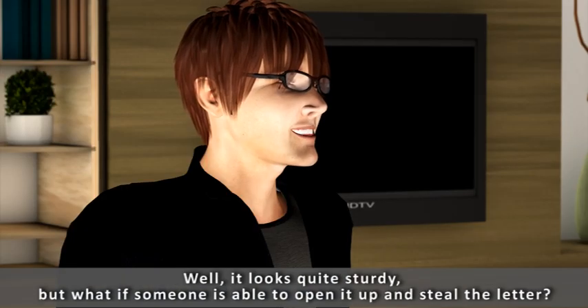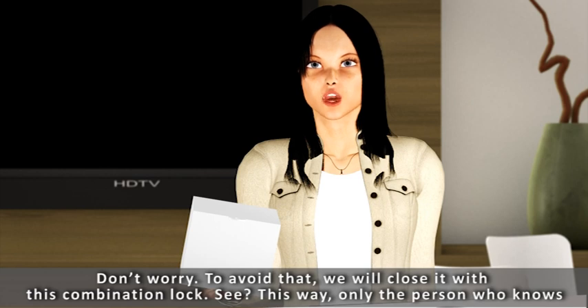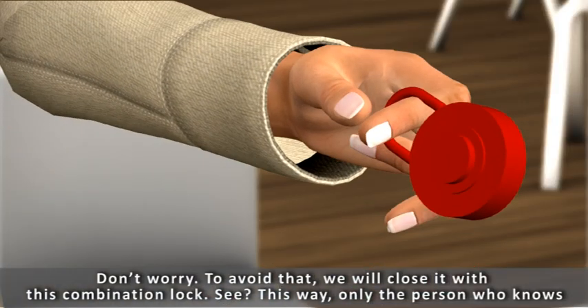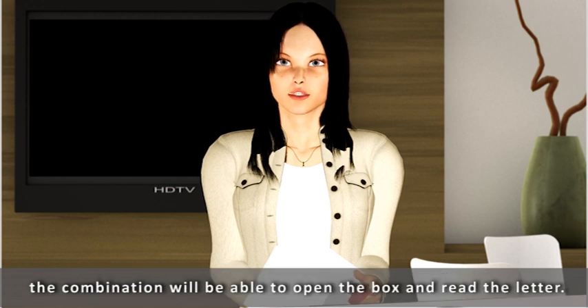Well, it looks quite sturdy, but what if someone is able to open it up and steal the letter? Don't worry. To avoid that, we will close it with this combination lock. See? This way, only the person who knows the combination will be able to open the box and read the letter.